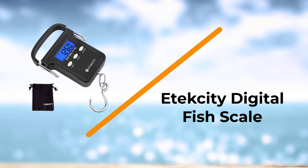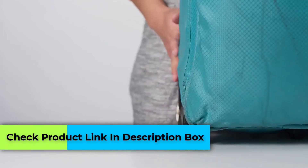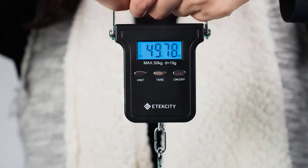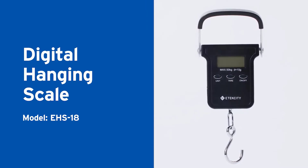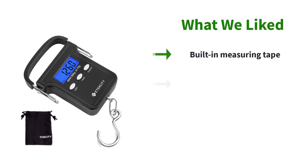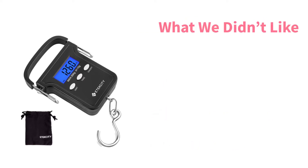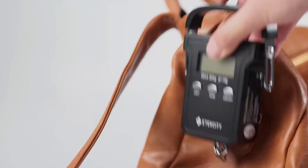Number four: the A Texity Digital Fish Scale. It delivers mighty durability to withstand heavy weights up to 110 pounds. The small and portable design will fit perfectly in your tackle box without added bulk. Two batteries and a carrying pouch are included with your purchase. The heavy-duty 360-degree rotating hook allows you to easily weigh your freshwater catch. Once you know your fish's weight, you can find its size measurement using the included tape measure stored inside the scale. The optional data hold function keeps your measurement on screen for 60 seconds.